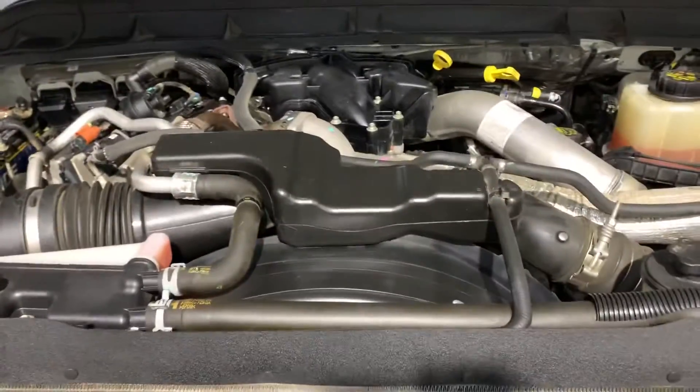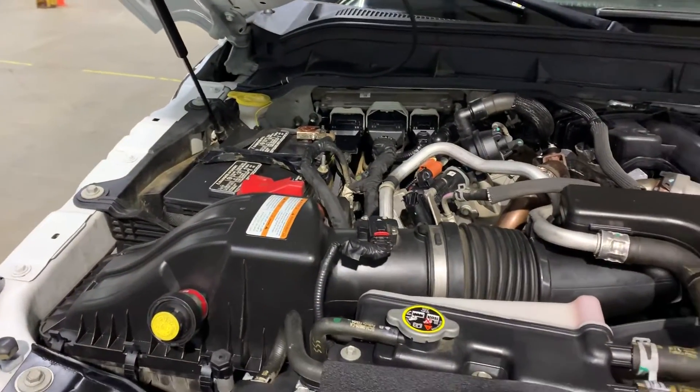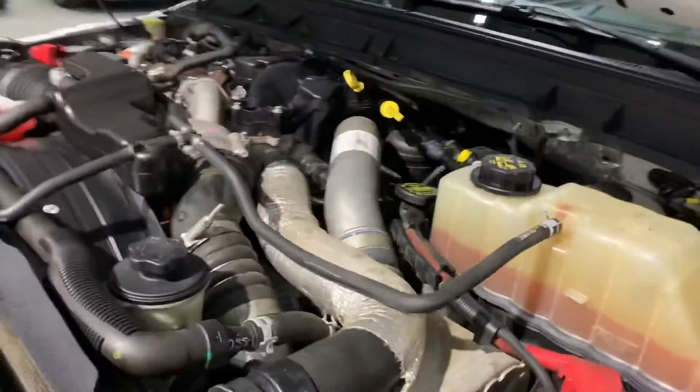I'm going to go ahead and open this for you so you can take a look at the engine. The engine is detailed. Most importantly, as you guys heard, there are no weird noises or hesitations while we have this vehicle running. However, you're always more than welcome to come check it out yourself and take it on a test drive.